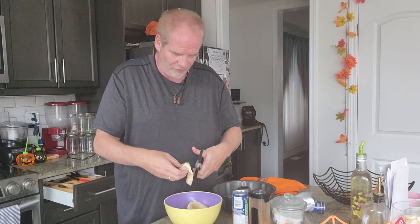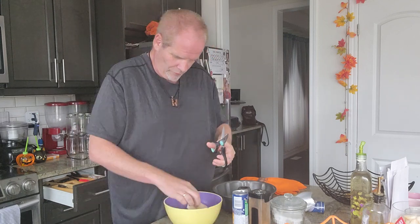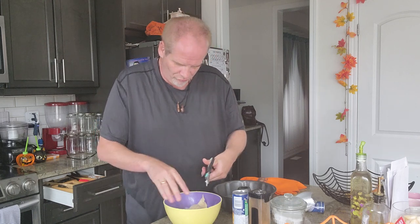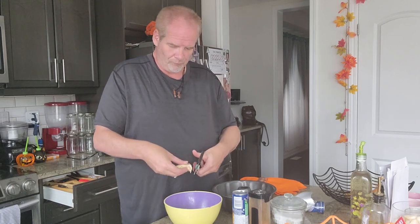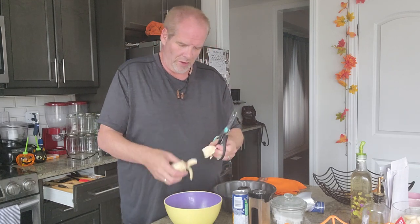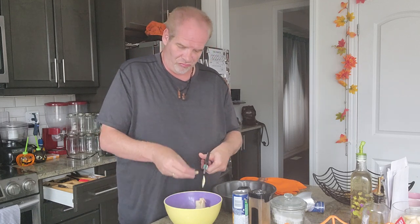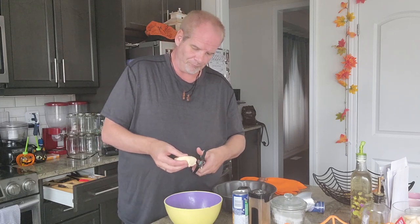Take some scissors and just cut pieces of it — medium to large chunks — just cut in a circle like this. This recipe is very simple, it's just cinnamon sugar and brown sugar. We're gonna put brown sugar in this recipe.